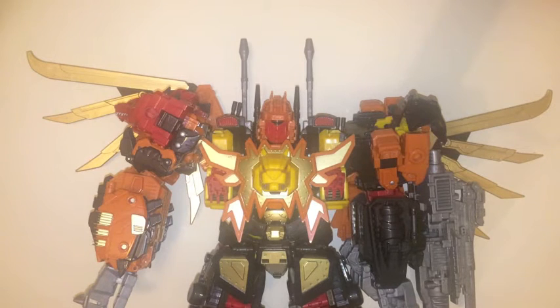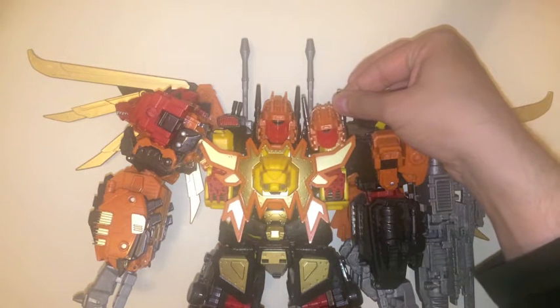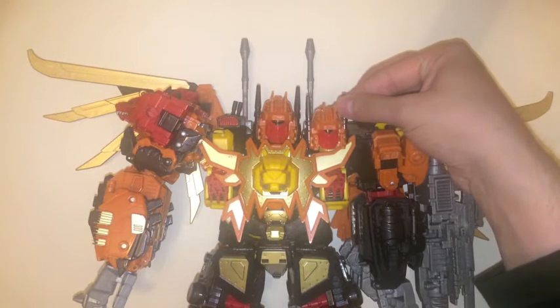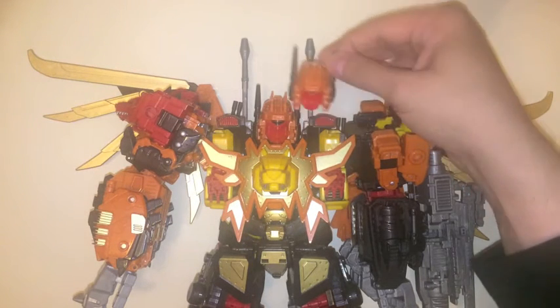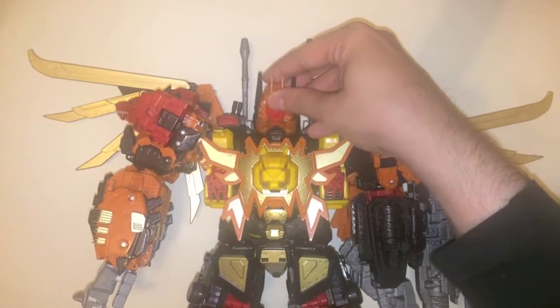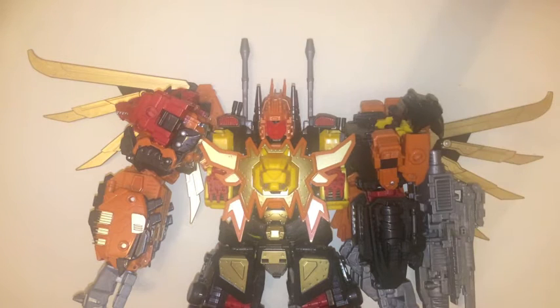Back onto a white background. Before I actually start to dissect this guy and put the upgrade on, I just want to do some size comparisons. So this is the replacement head next to the original — it's probably about maybe 10-15% smaller. And to be honest, I'm not 100% sure that I prefer this one.